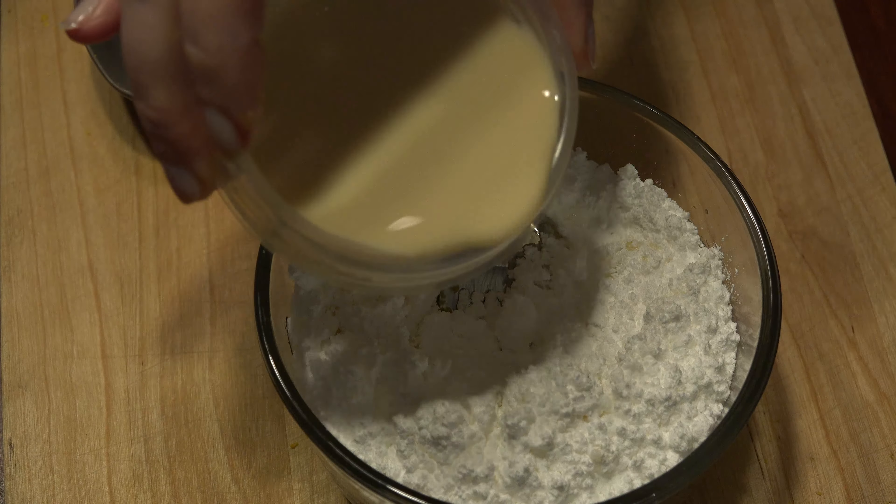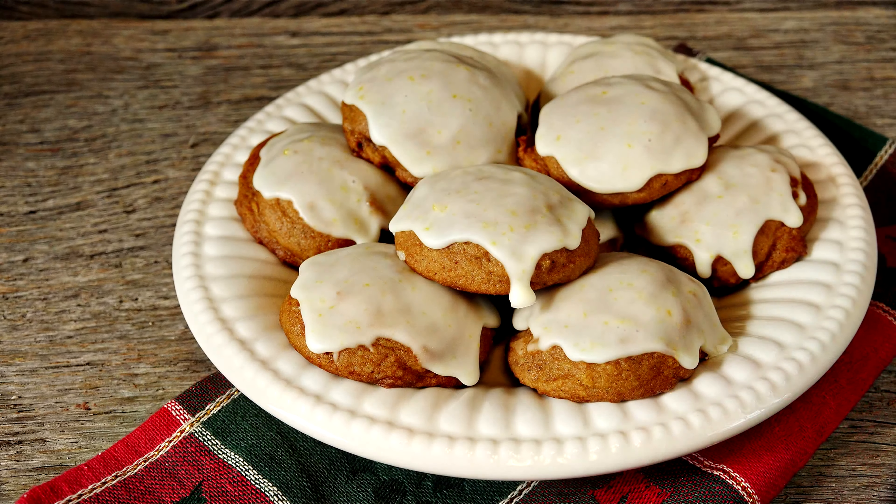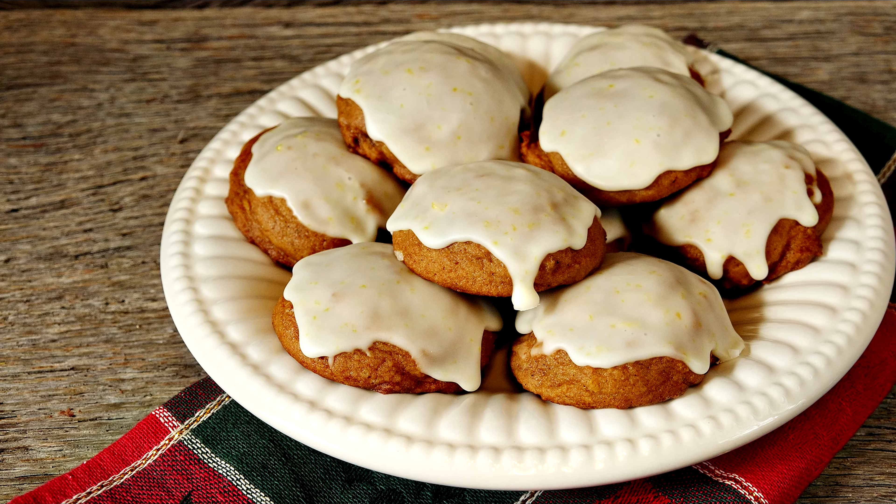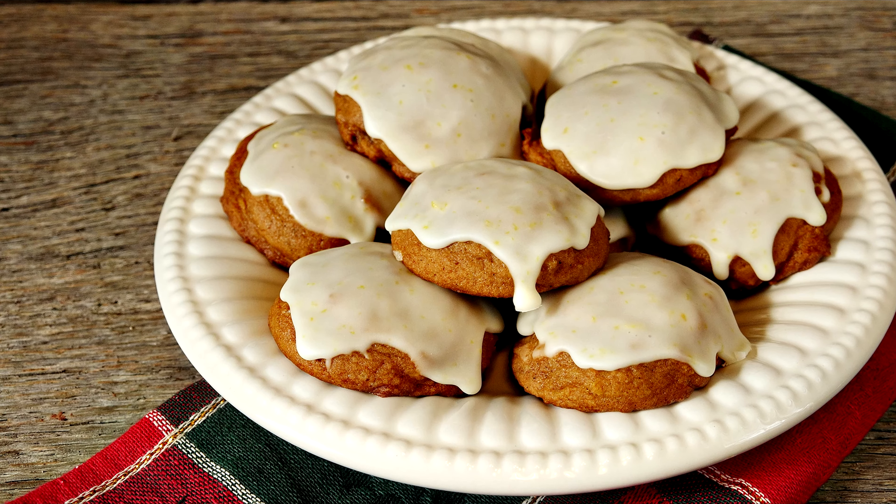Gingerbread ricotta cookies with lemon glaze might just boot sugar plums out of your holiday dreams. The warm spices of gingerbread with the bright notes of lemon balance each other perfectly. A new holiday tradition is waiting for you to make. Freeze the cookies if you're making them ahead, then thaw and ice before serving. For the full printable recipe, head over to mrskringleskitchen.com. Don't forget to like, comment, and share the love with your family and friends.